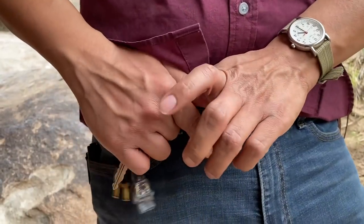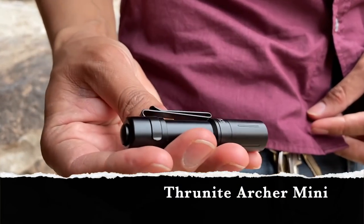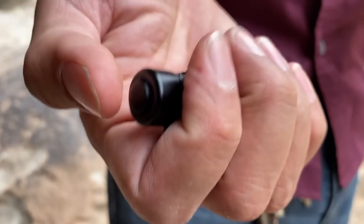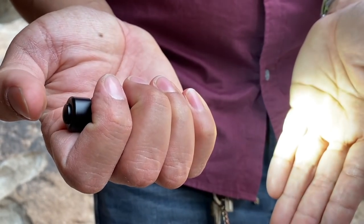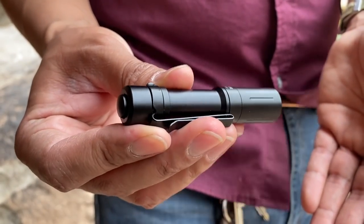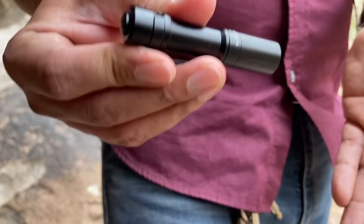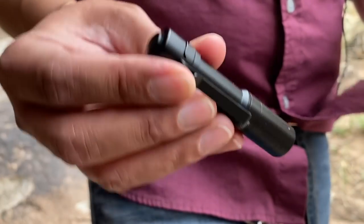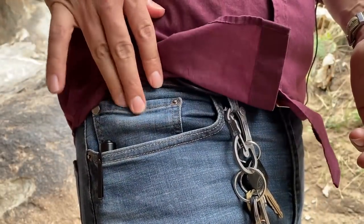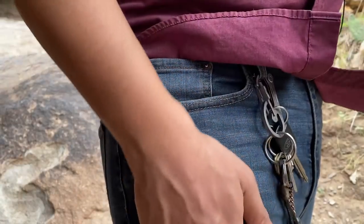Moving on to pockets — I'm testing out this flashlight right now by Thrunite: the Archer Mini. It's a very simplistic light with basically three modes, very simple to use, and very budget friendly at about $25. I don't have a lot of experience with it yet — I still need to test it for the review — but so far so good. I normally also have a lighter in this pocket but I recently lost it, so I need to replace that.